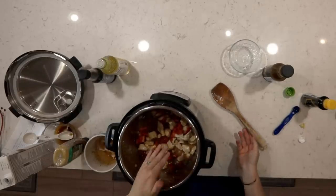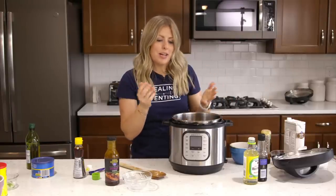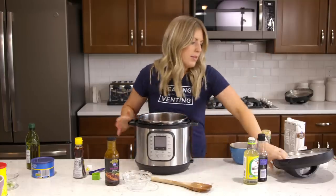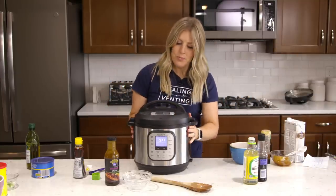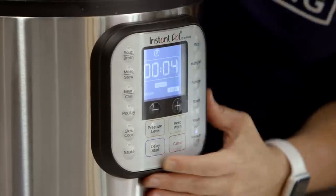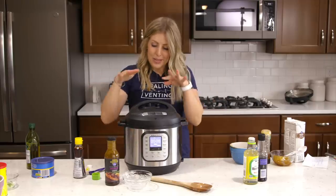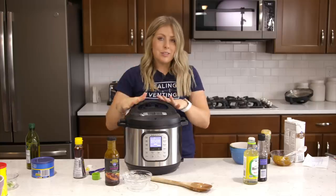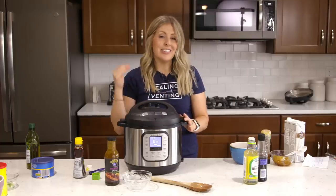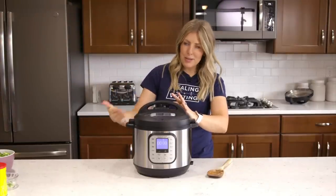You can put broccoli in now, but I don't love doing that because if you cook it for the eight minutes it's going to kind of disintegrate. So I'm going to steam my broccoli and put it in later. Put the lid on, then push the pressure cook or manual button depending on what you have, and set it to eight minutes. If your Instant Pot has a venting/sealing knob, make sure it is on sealing, not venting.